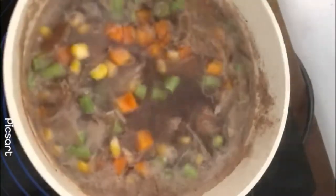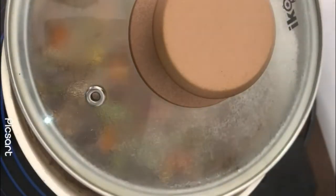Skim off all the foam on top, let it come to a boil and then simmer for about 20 minutes.